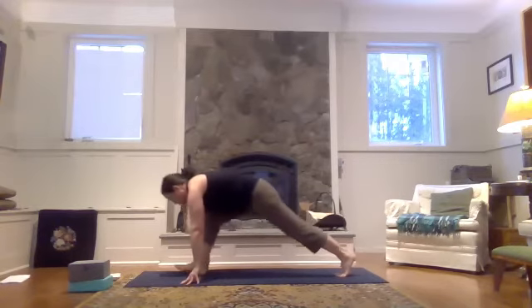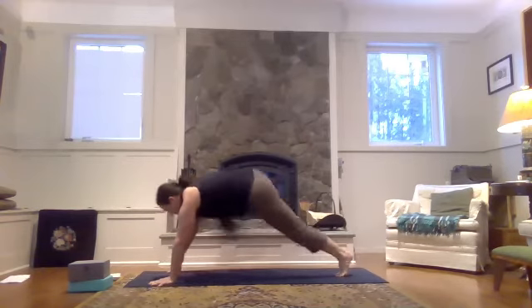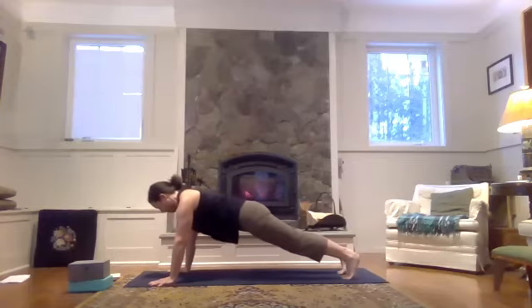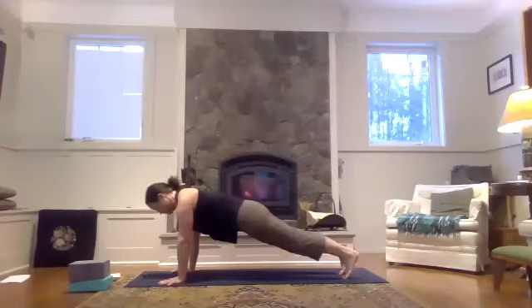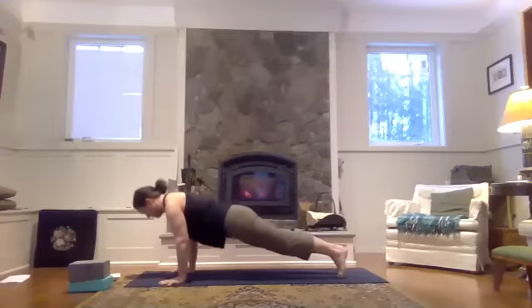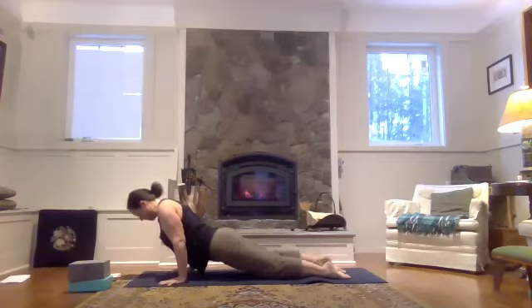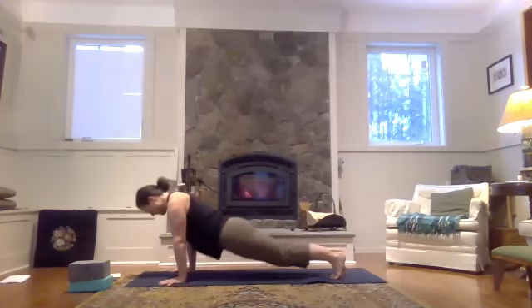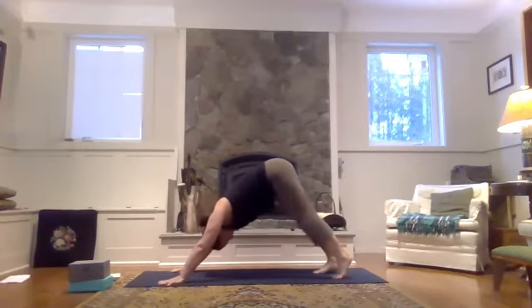Inhale, coming forward, let your hands down onto the mat. And as you exhale, bring your right foot back next to your left — downward facing dog. Big breath in here. Shoulders come forward. As you exhale, come halfway or all the way down. Inhale, flipping over onto the top of your feet, heart comes forward — cobra or upward dog. Exhale, pull the low ribs in, use the strength of your core — downward facing dog.